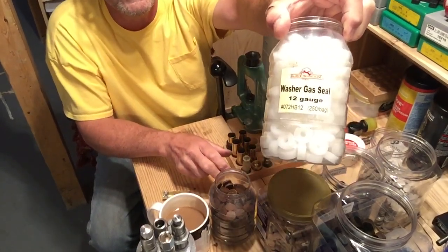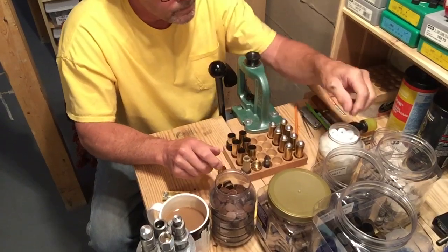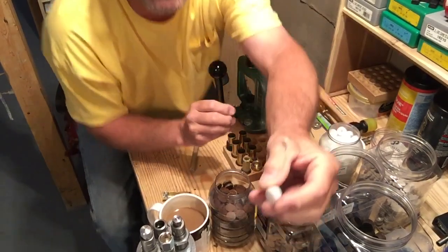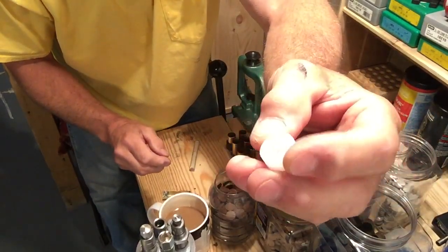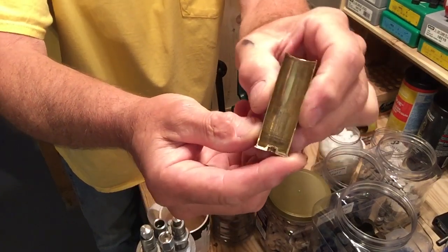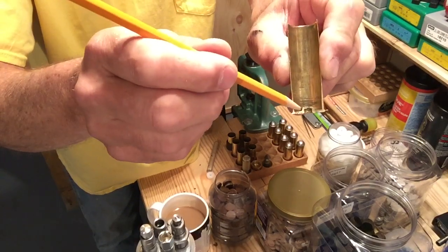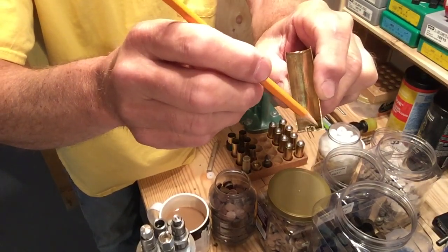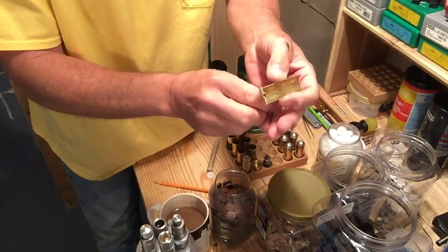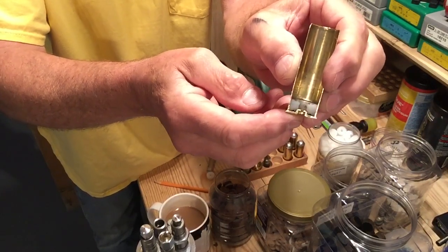I got these gas seals from listed products and installed them in the mag tech case. I only put them in new cases, not ones I've already fired. Here's the washer seal right here. Inside the mag tech case you can see how the primer pocket is above this little area down around the bottom — powder wants to lay in there. I found a lot of the powder wasn't burning, so I got these gas seals. When they're installed in the case, it actually fills in that area on the bottom.